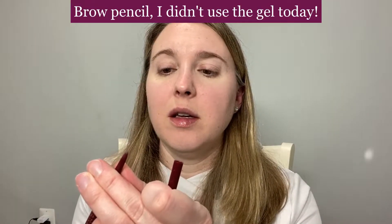For brows today I'm going to keep it light and use the Wander Beauty Brow Gel Pencil in Taupe. I'm just going to fill this in a little. The other end has a spoolie.